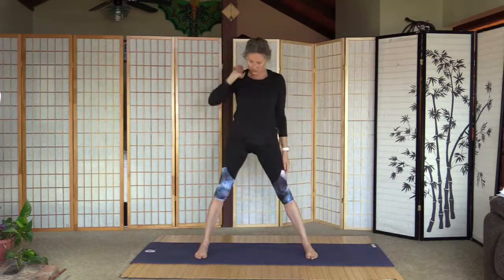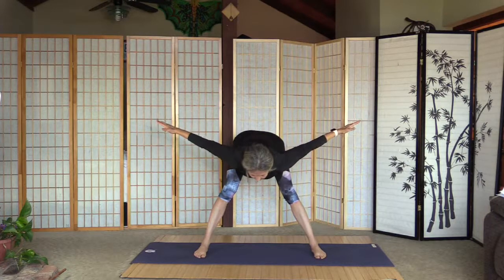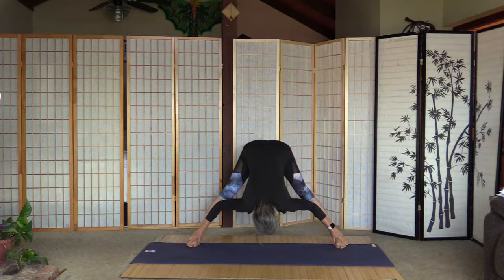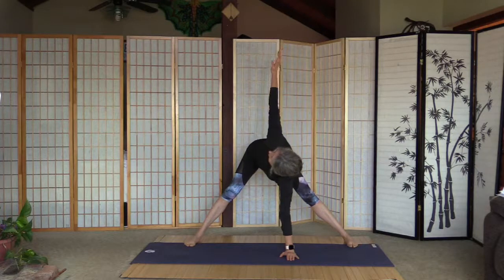Big step between the feet, feet are parallel — wide-leg fold — arms up and fold halfway through. Keep the arms out for a few seconds. Now let's reach down and grab the outside edge of the feet. 20 seconds here in each position. Left palm on the floor under the left shoulder — if you need a block you can use one here — and lift up the right one. Try to look at it — it's a good neck stretch and neck strengthening.